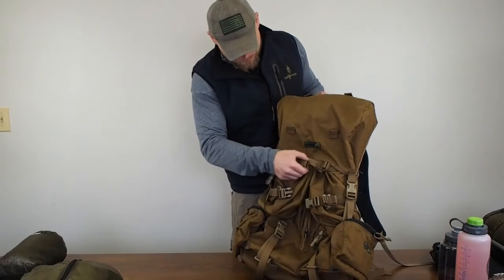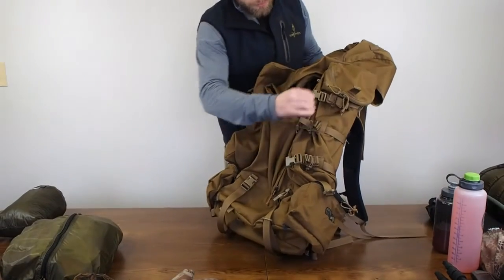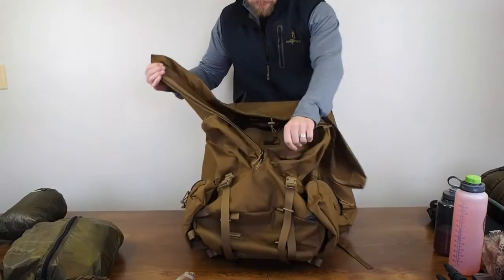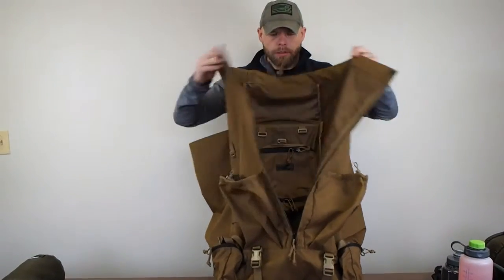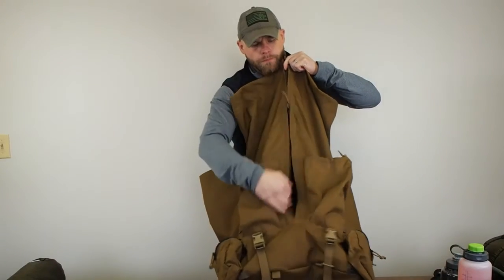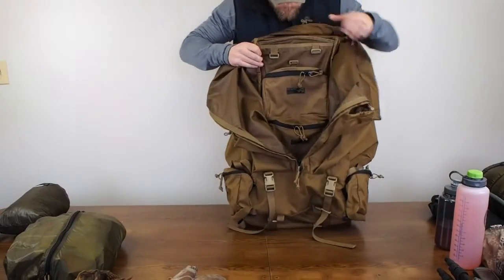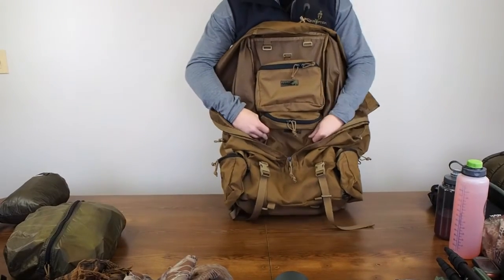One thing I didn't touch on enough is that on the EMR2, this thing will expand open from the top, so you can basically have whatever room you want for overload — like a bear cape. It opens up wide as can be. This is a two-way zipper, so you can open it from the bottom or the top, or blow it all the way open for mass expansion.